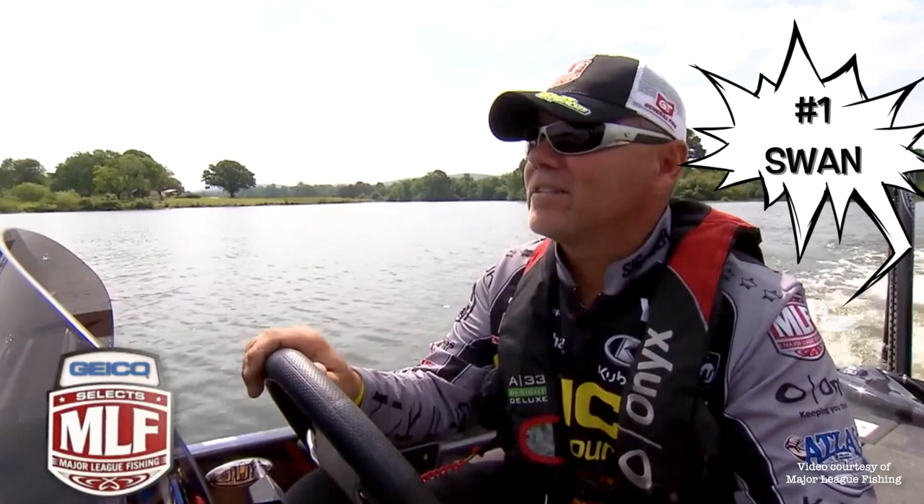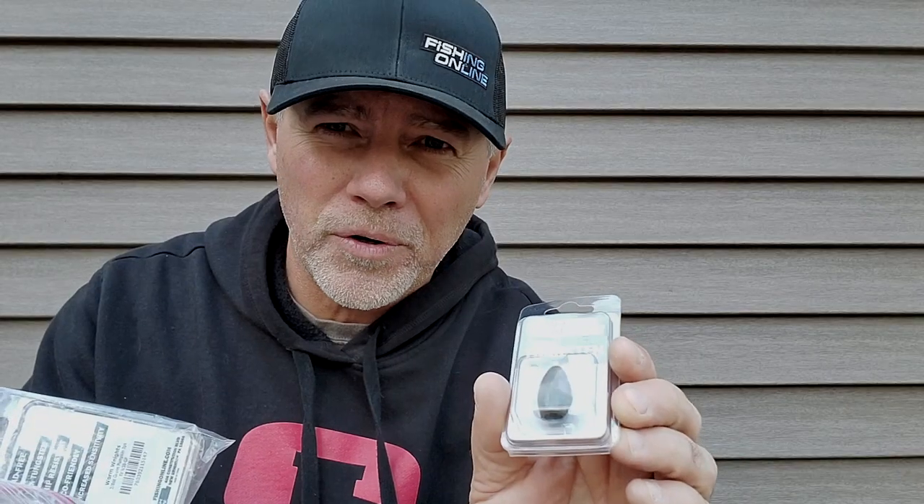A swan, duck, water bird — whatever. Green pumpkin, the right color green pumpkin, and of course black.